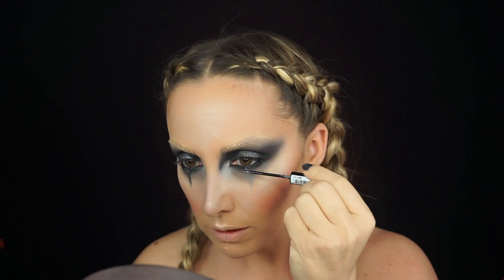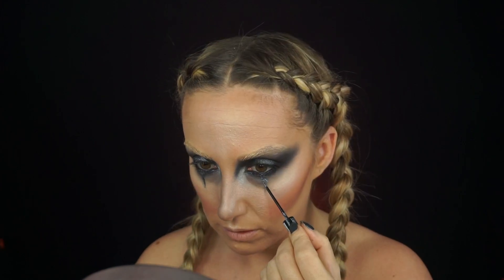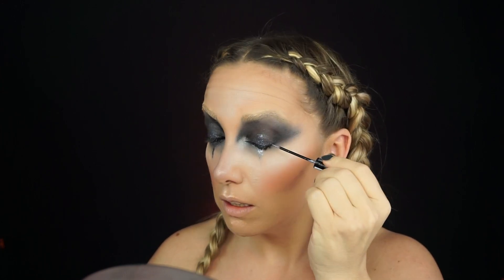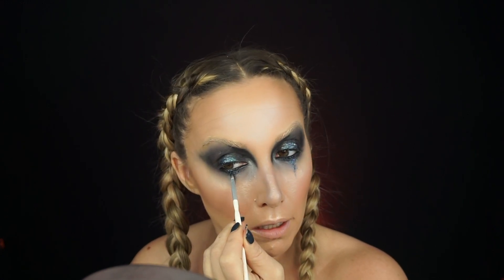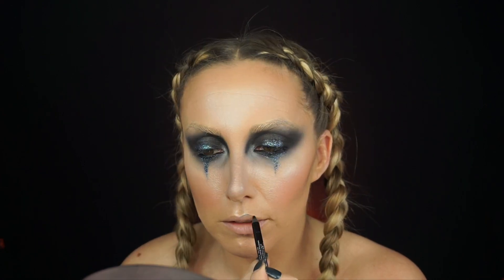Going in with the NYX glitter liner, I apply it on my lower lash line, in my halo area, and drag it down onto that tear. I still felt it needed more oomph, so I took the Wet and Wild shadow from the Dark Mermaid Collection in a greeny-purple color, applied it to the center on the bottom, and smudged everything together. Then I went in with the Motives glitter in a black opalescent color. The more steps you do, the more dimension and depth it creates.